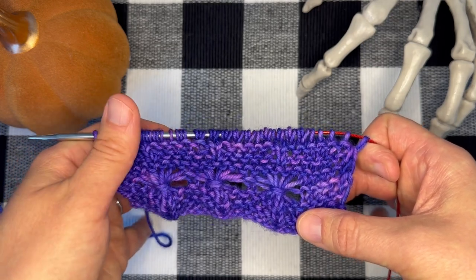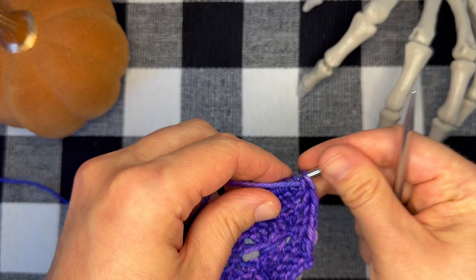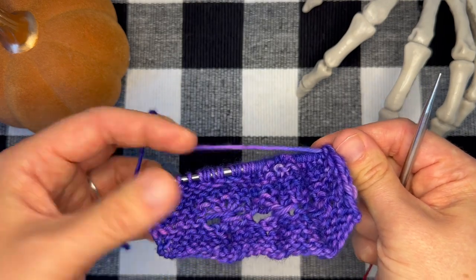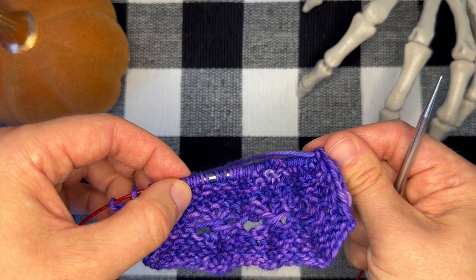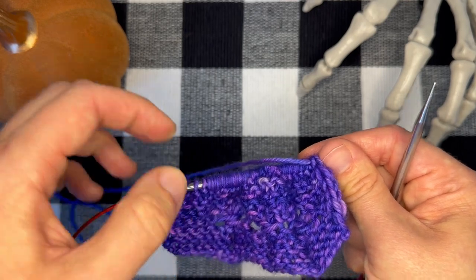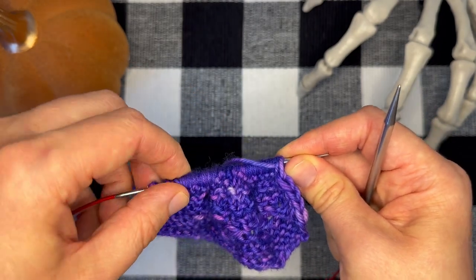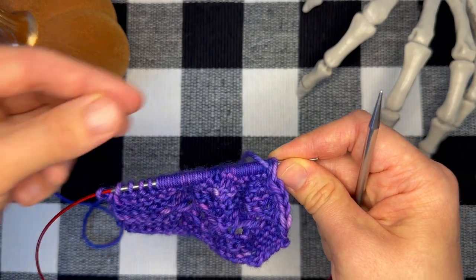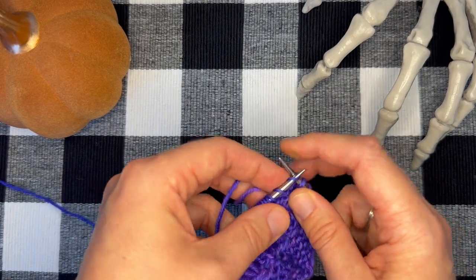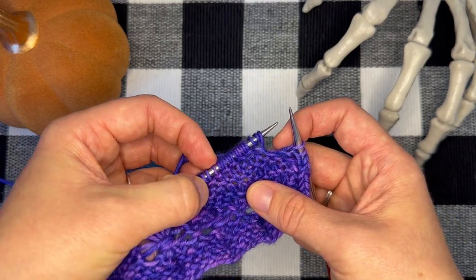Because you're going to be dropping those extra loops that you created on your next row. So let's flip our work so that we're ready for the wrong side row. We are going to work up to our first set of elongated stitches. You may find that because the tension is a little different on an elongated stitch, you're going to have to give that a gentle push to get it over the bump in your needle. Make sure that you hold the tip of your left-hand needle so you don't accidentally push them all off the end.